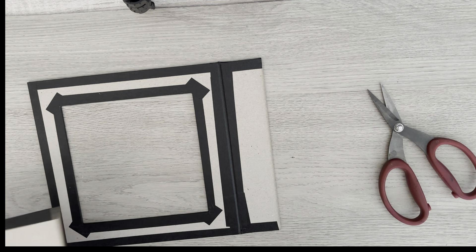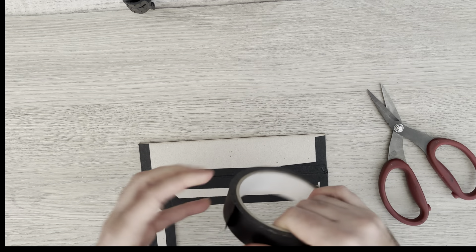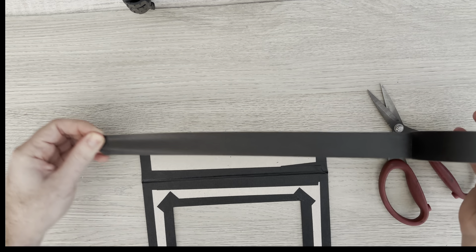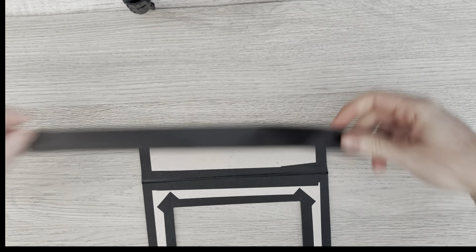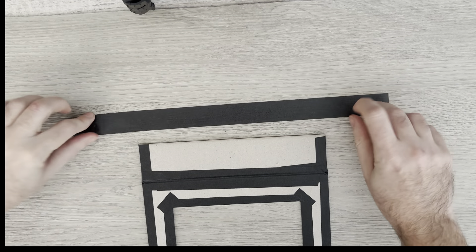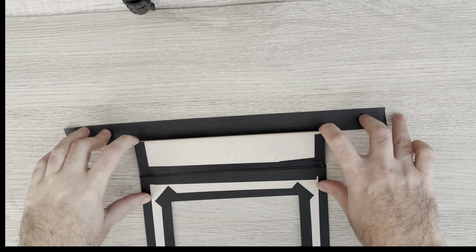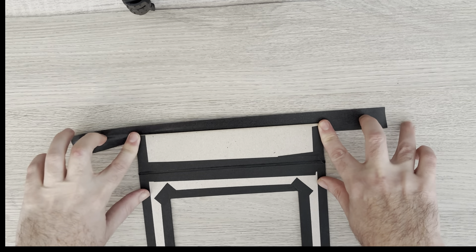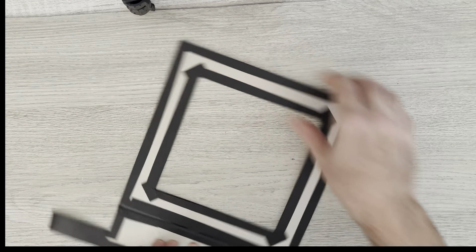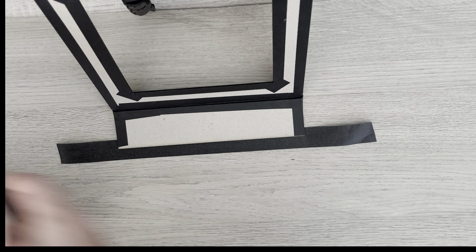Then just take some tape because we've got that little gap in the middle and just cover that piece — that not only neatens everything up but has also created a hinge. We're going to repeat on this side. I'm cutting a piece an inch or so — I can see I'm not being precise, it's a lot longer than an inch. Lift that and place it down on the sticky side.